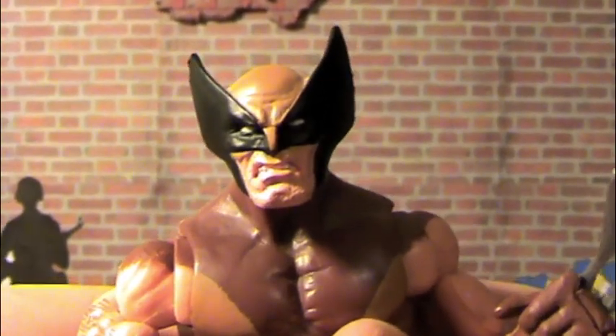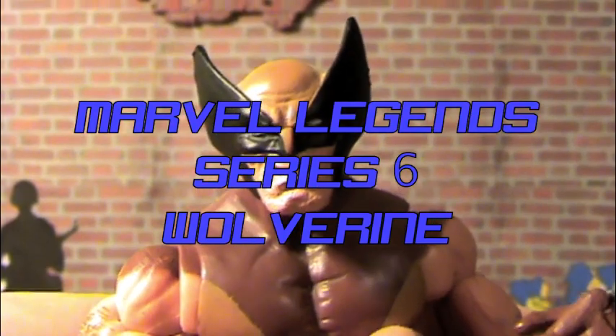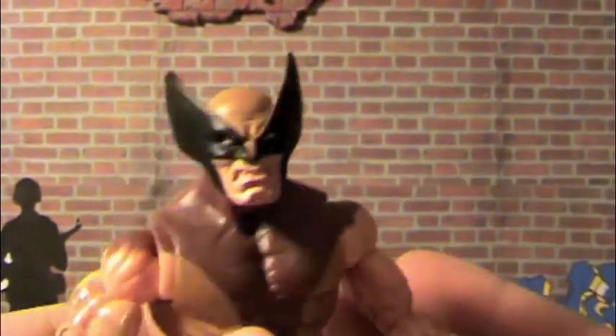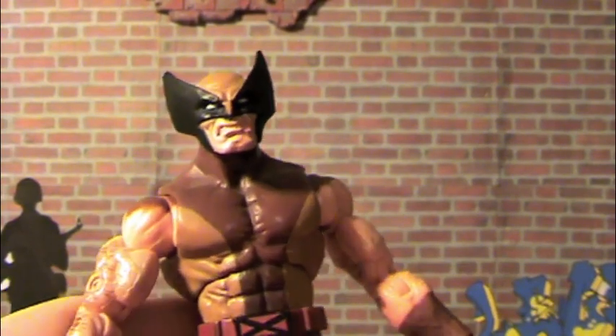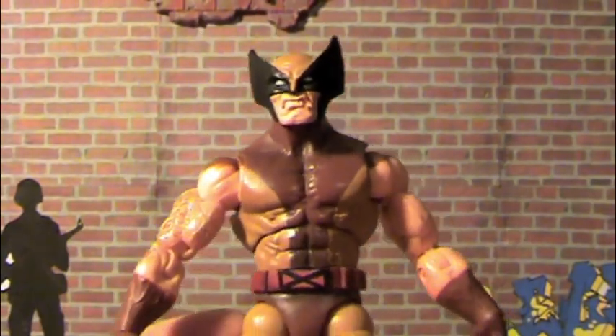Hey, what's up guys? This is Century Productions, and today I'm going to be reviewing the Marvel Legends Series 6 Wolverine. Probably the coolest Wolverine I own of all the 19 bazillion Wolverines that Toy Biz and Hasbro made. I think this is the coolest one.